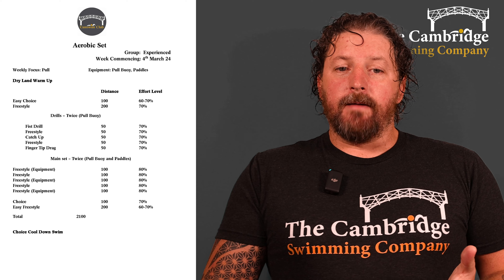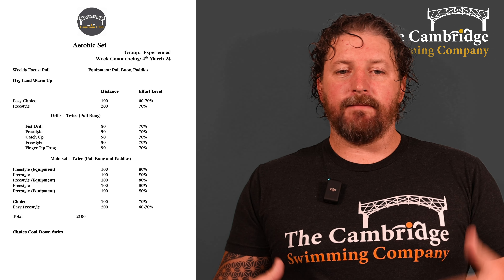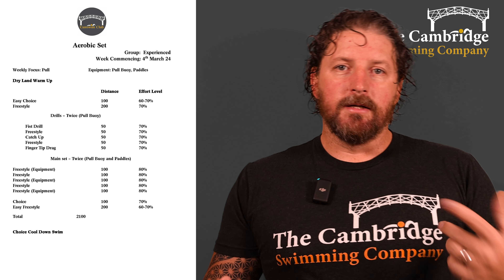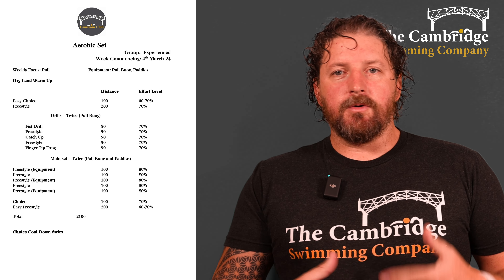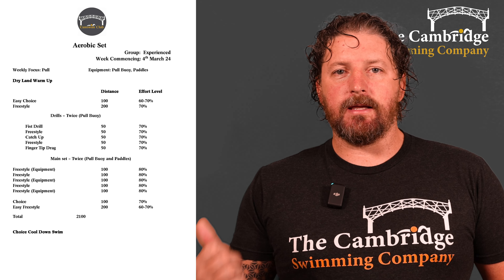Then 100 of your choice at 70 percent, and then a 200 easy freestyle just to really flush out the system at the end. That's 2100 in total. Make sure you stretch off in the pool, relax a little bit, and if you need to, swim another couple of lengths so you're ready to go for the technique and speed sessions later in the week.